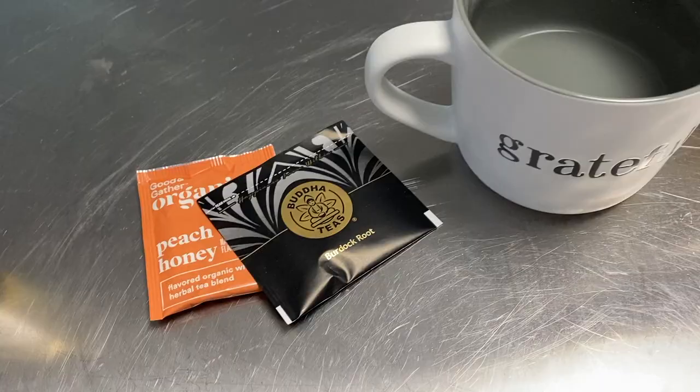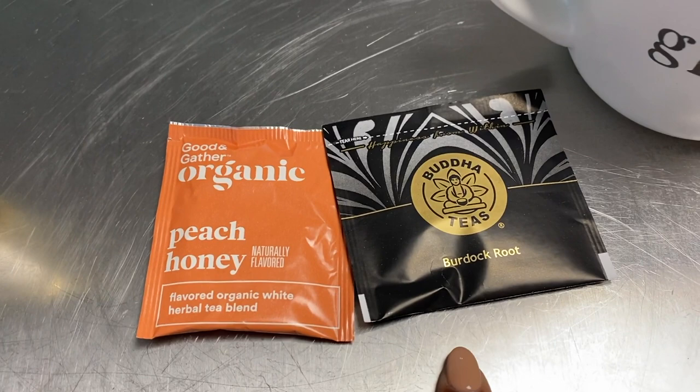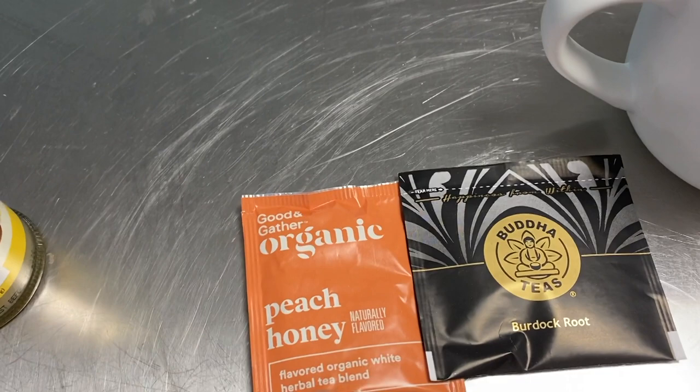So let's go ahead and make this tea. Today I have some hot water, some burdock tea, and some peach honey tea — they're both organic teas. I talked about burdock root before in both my tea and my yoni steam video, so check that out. I just love the taste of a herbal peach tea — I got this tea from Target and the burdock tea from my local health store.